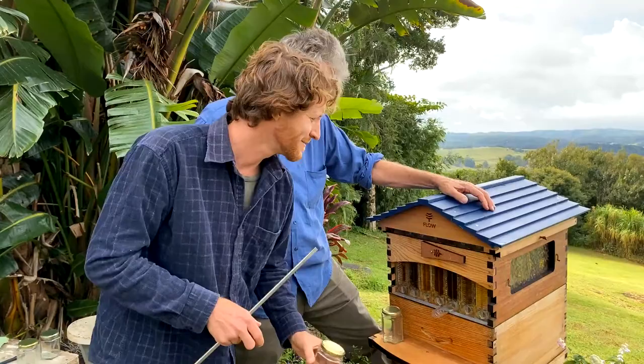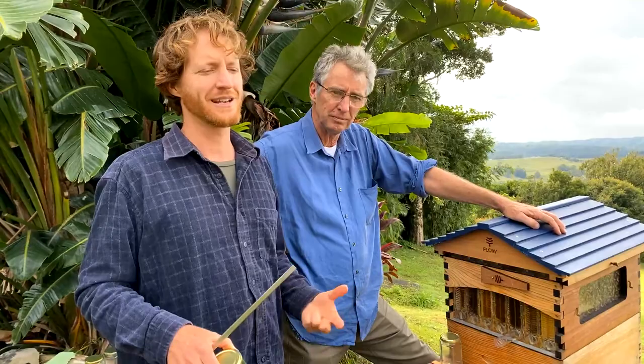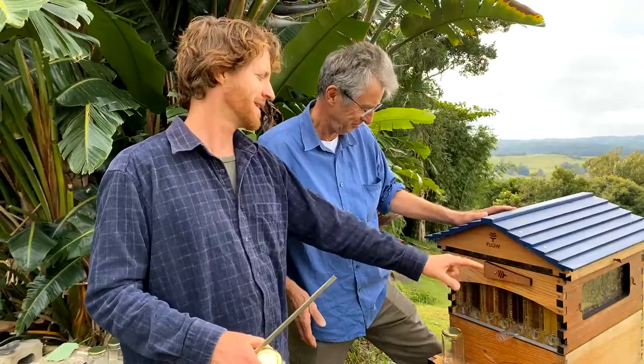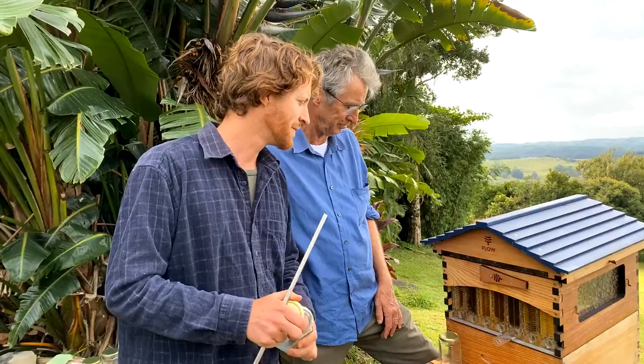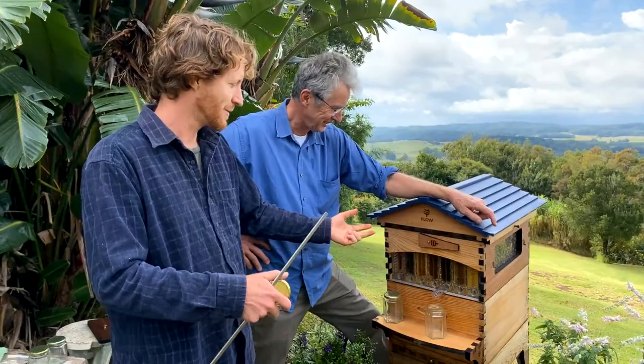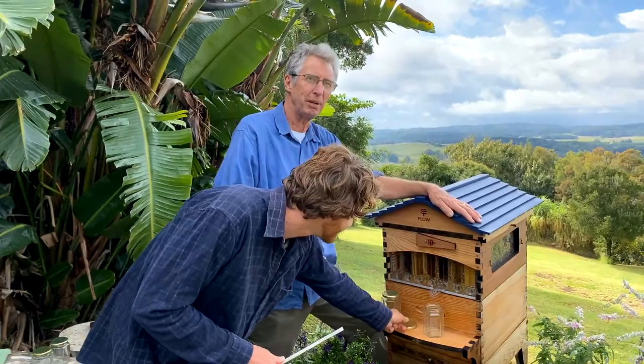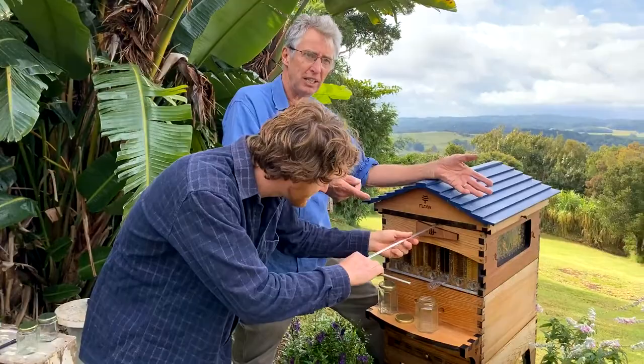Hefting was the way it was always done when we just had white boxes in the paddock and there weren't these windows to give you an idea of what's going on. Lifting the hive would give you a decent enough idea whether it was worth opening up, and if the frames were around 70% capped you'd take them back for extraction with the centrifuge. We do get people saying why do you need all these windows, you just heft the hive — but once you try it, there's so much more. Hefting is just the old way; now you can see the end view and side views, and after a while it'll take a glance to know whether it's harvest time or whether you need to feed them.